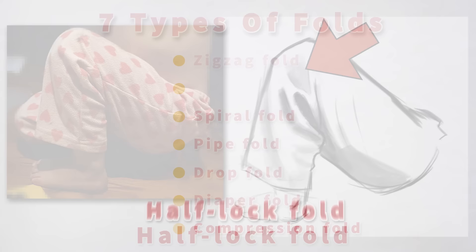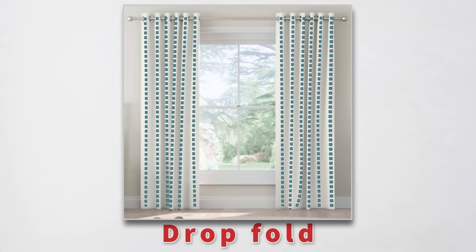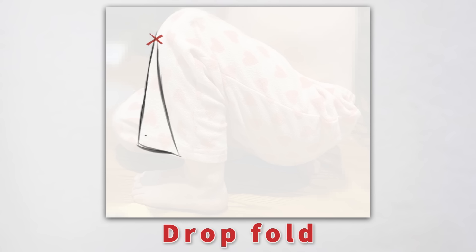Let's quickly look at the drop fold. A drop fold is basically a pipe fold — the main difference being that a drop fold has only one tension point from which the fabric drops. With drapes, you're looking at multiple drop folds. This is probably the most common drop fold you'll see on a figure: the knee is a tension point holding the fabric, and then gravity does the rest of the work, dropping the fabric down. Remember to maintain that cylindrical form.